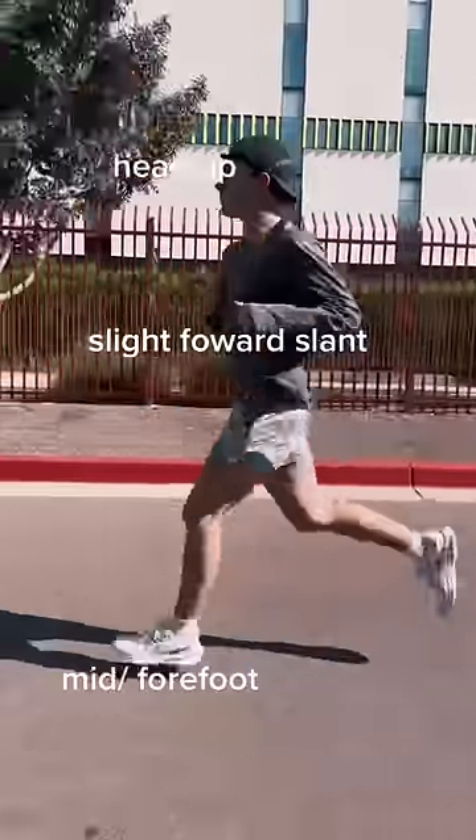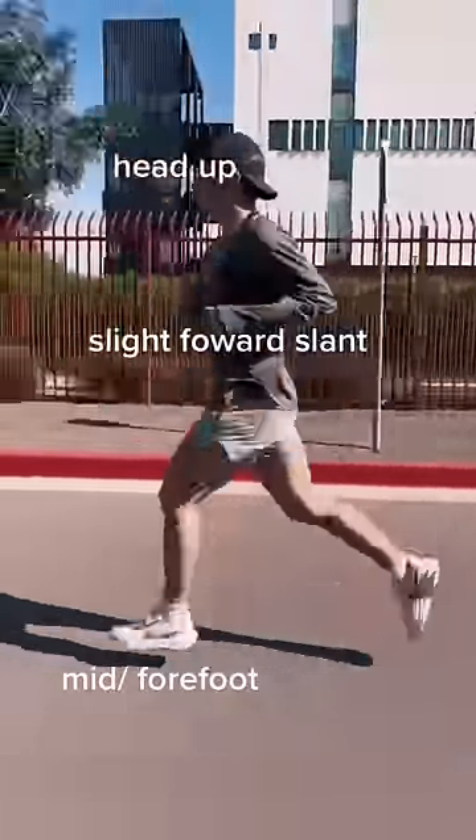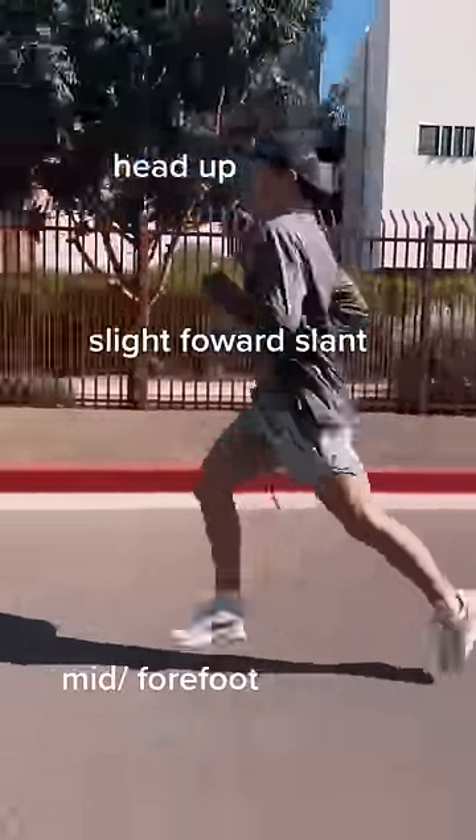Things you can do to improve your running form: focus on that mid to forefoot landing, have a slight forward slant, don't swing your upper body — keep it controlled — and keep your head up.